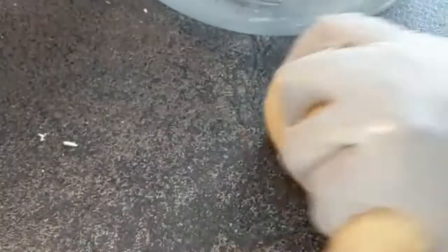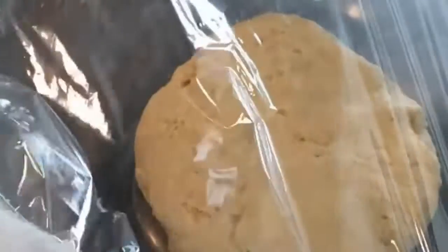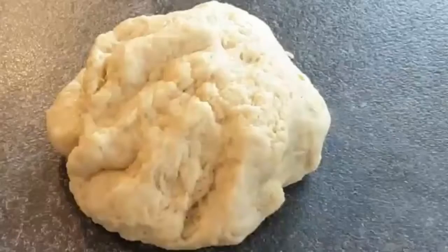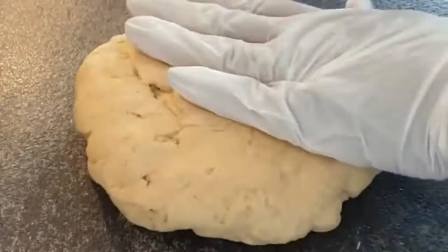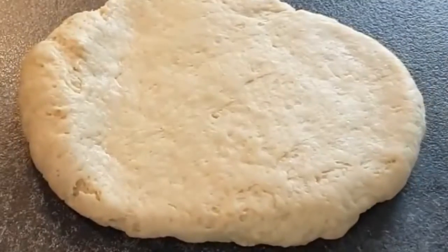Once you're done kneading your dough — I've done mine for about six minutes — let it rest for about 10 to 15 minutes. You can cover your dough using a wet kitchen towel or a foil as I am doing. Once the 15 minutes are done, it's time to roll your dough.